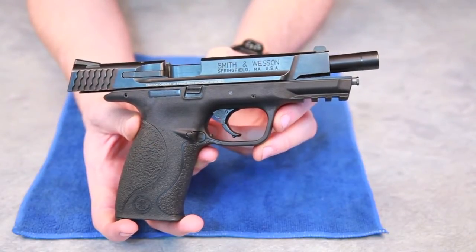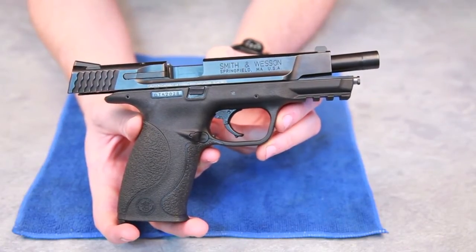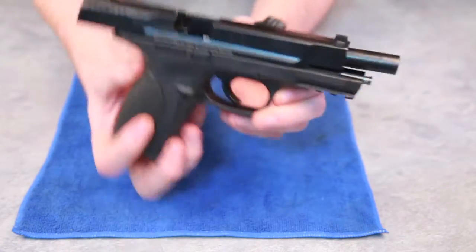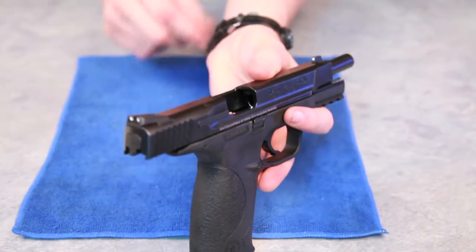Welcome to the field stripping for the M&P 9L. I'm going to demonstrate two different ways of field stripping. The first can be done on any M&P model. The second can only be done on the models that are capable of firing with magazine removed. Before we go any further, show as being empty, safe and clear.